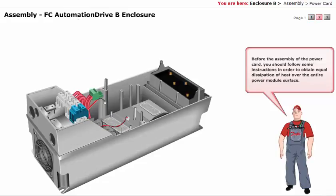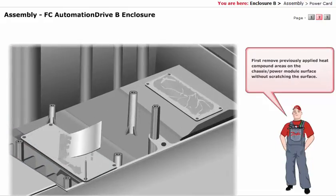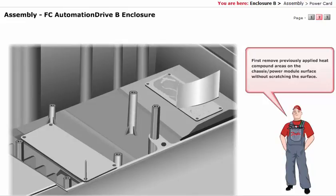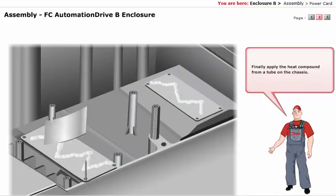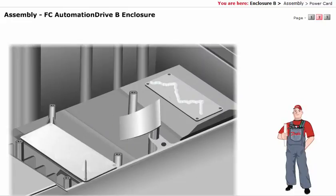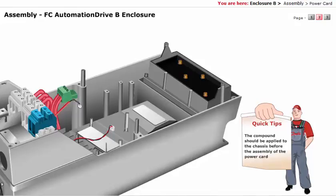Before the assembly of the Power Card, you should follow some instructions in order to obtain equal dissipation of heat over the entire power module surface. First, remove previously applied heat compound areas on the chassis or power module surface without scratching the surface. Finally, apply the heat compound from a tube on the chassis. The compound should be applied to the chassis before the assembly of the Power Card in order to obtain equal distribution of heat over the entire power module surface.